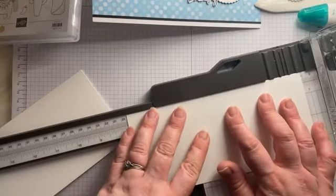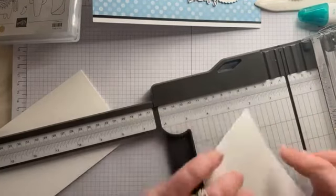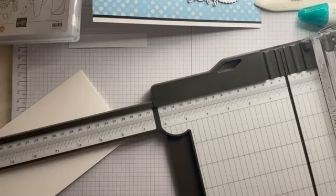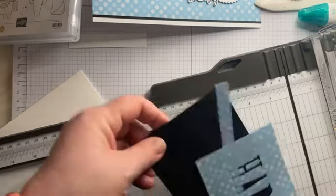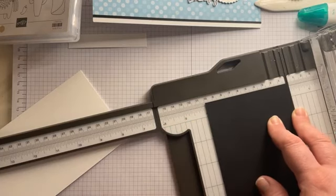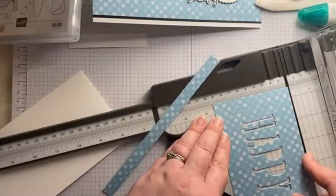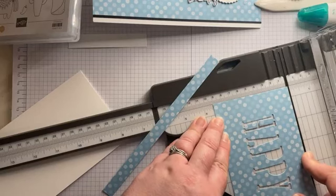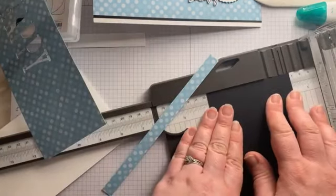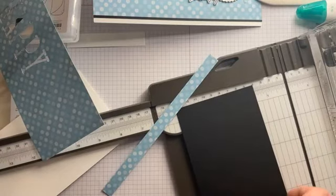And then we can cut that to 19 and a half again, just so it's a little bit smaller. So set that aside for a minute. You should also have in your kit a piece of black card, which should be nine and a half — I've done it at 10 for some reason. Hopefully I've measured all of yours okay. Please double check just in case I had a moment of madness whilst I was doing them all.